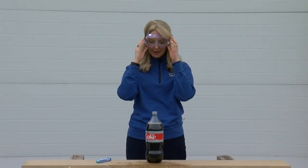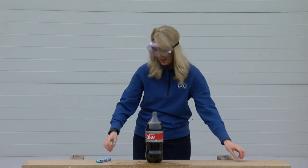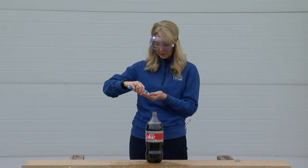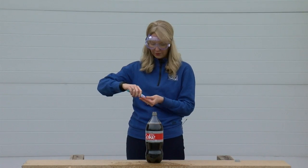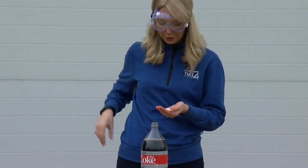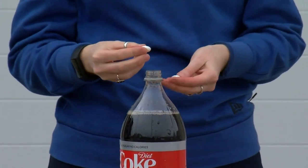All right, I've got my safety goggles on. I'm going to open up our soda and take a couple of Mentos — I'll use four for this experiment. The more that you use, the bigger your eruption should be. So as soon as you drop these in, you're going to want to back away quickly.